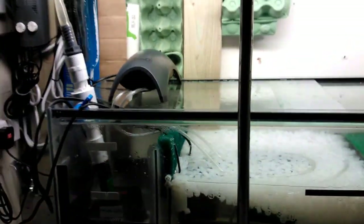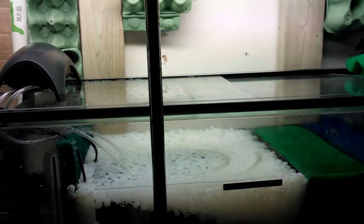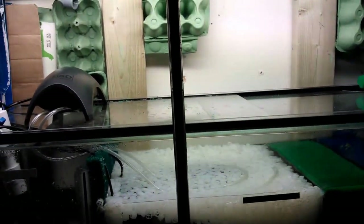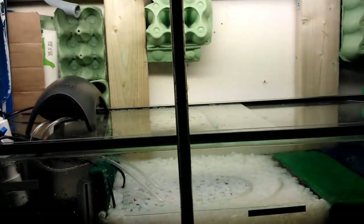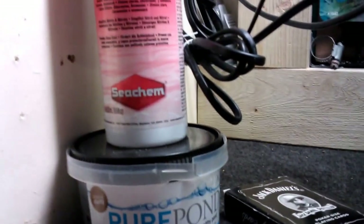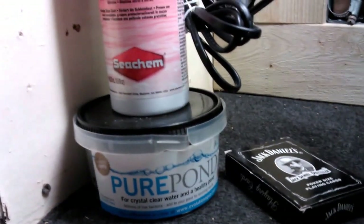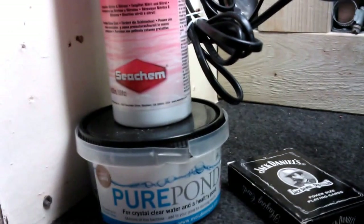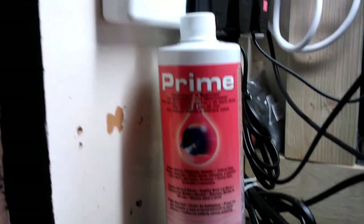For those who are new to discus or thinking about getting started, this is more of a video about how I cycled the sump and got it up and running. I only had a few fish at the beginning, and I used this Pure Pond product — it's mainly for actual ponds as it says on the label, but because there's loads of beneficial bacteria in it, it was really helpful to kickstart the whole cycle and seed the media.